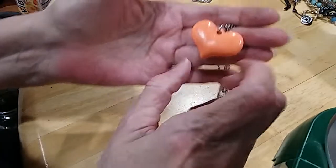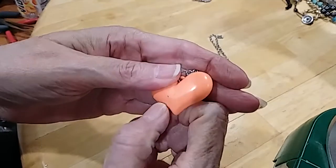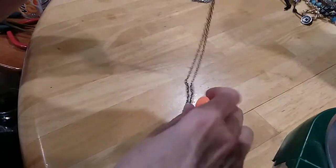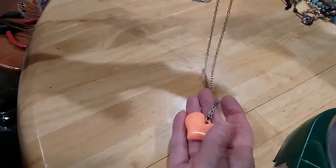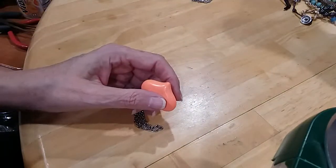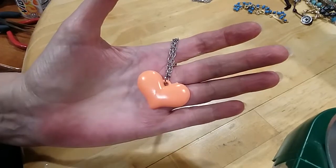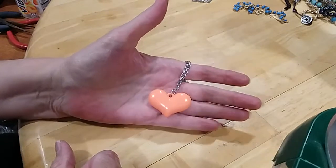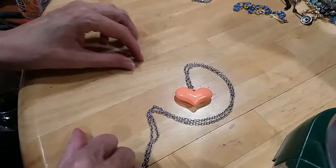Here's a little puffy heart — it's orange, needs cleaning. There — that comes off. Nice silver toned chain, no clasp. Very cute, just needs cleaning. It's a lot more orange than it looks — kind of washed out in the picture. It's a pretty orange, like a pumpkin orange, much darker than what you're seeing on camera.